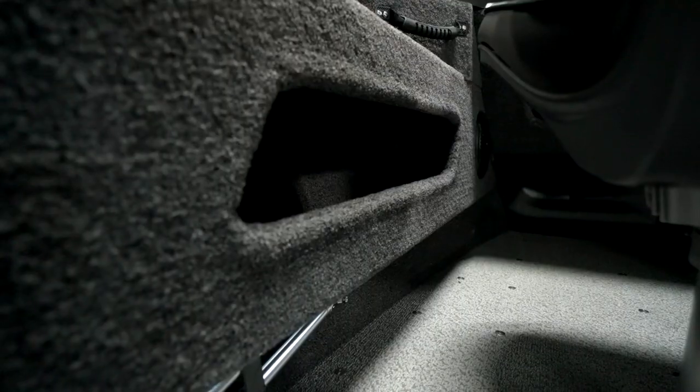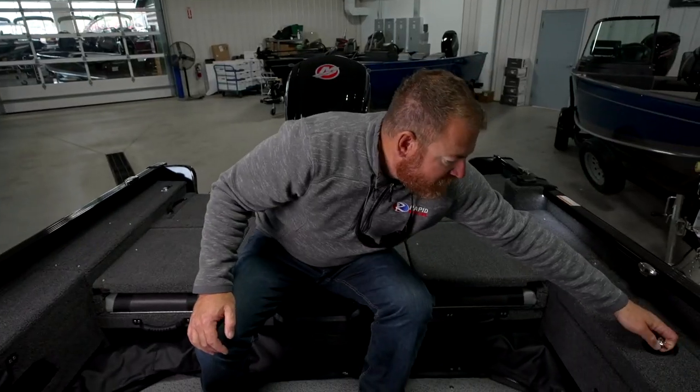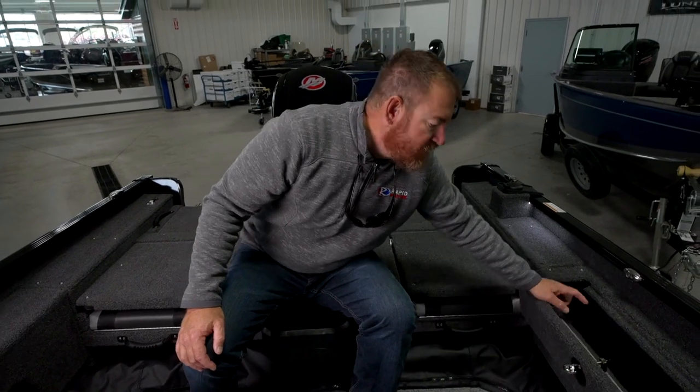The cockpit storage in this boat is incredible. On both sides you've got pockets for storage, but over here on the port side you have a lockable storage area. You can actually fit up to four standard tackle boxes there.